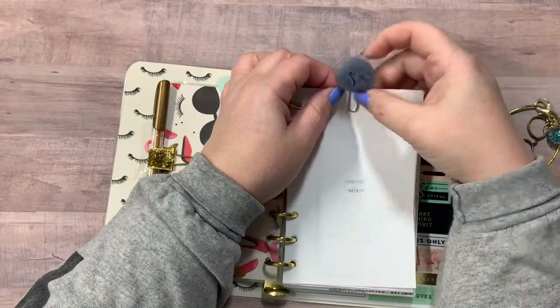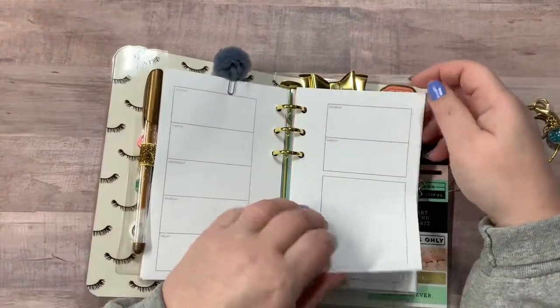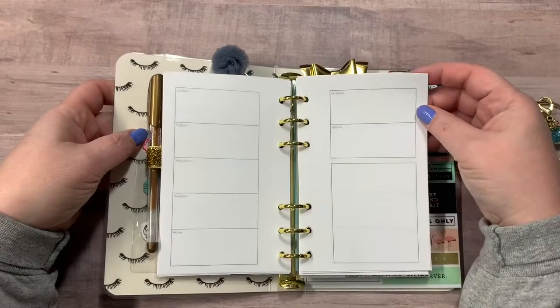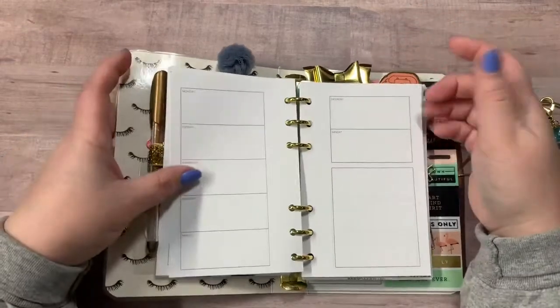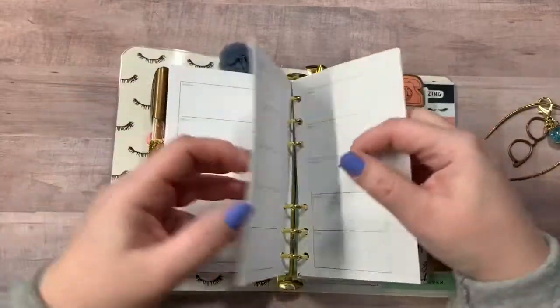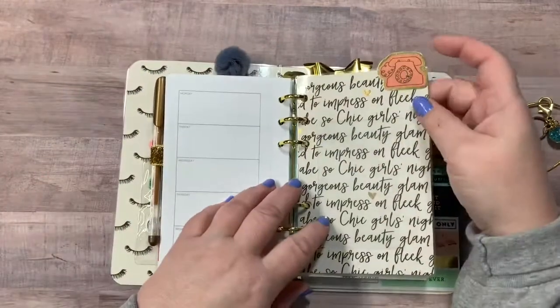Now this one has an undated weekly planner. I did print these out and I cut them. They may not be perfectly in sync with sizes, but I tried my very best. Trust me, it was trial and error to say the least.